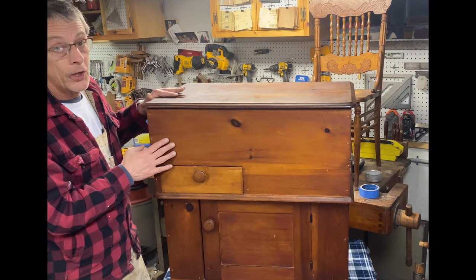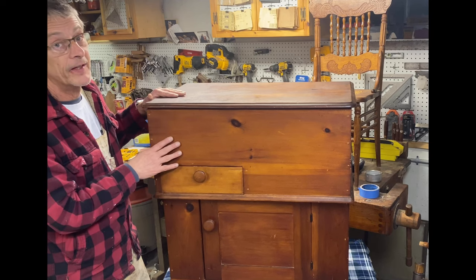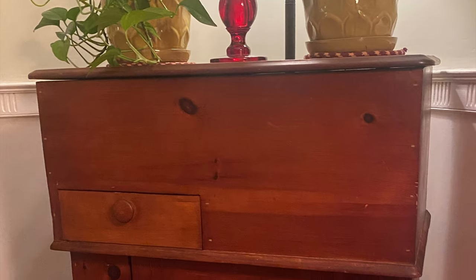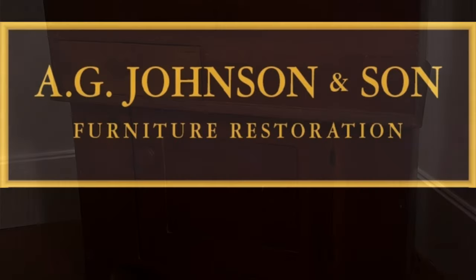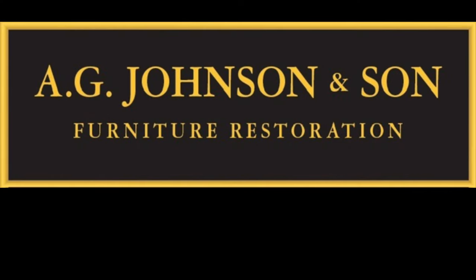Thanks for following along — it's time to bring this piece back to the customer. Thank you for spending time in the shop with me restoring this wonderful antique mule chest. If you're not already a subscriber, please consider subscribing to A.G. Johnson & Son Furniture Restoration.